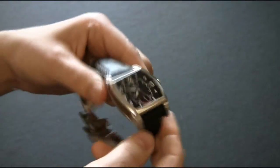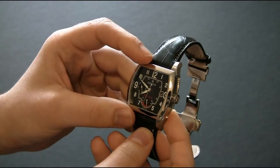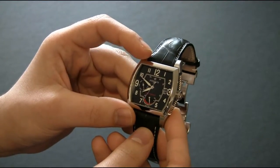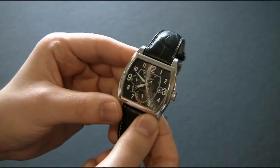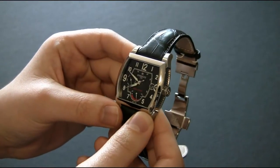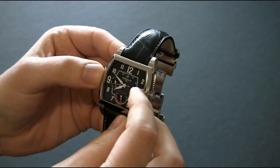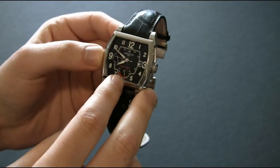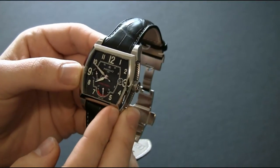This model has what they call a cushion case — that's a style of the case. It's more square than the Tonio case. It's called a cushion because it looks like a couch cushion. This model's functionality includes the time, the date, the day, and a power reserve indicator, which is really nice to have.